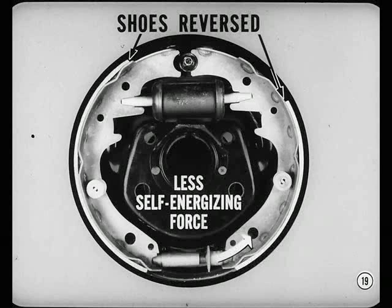For instance, if the shoes were reversed, the low friction secondary lining would give you less self-energizing force. The primary lining in the secondary position would wear out very fast because it would be called on to handle most of the braking.